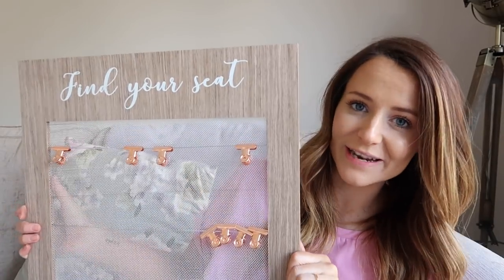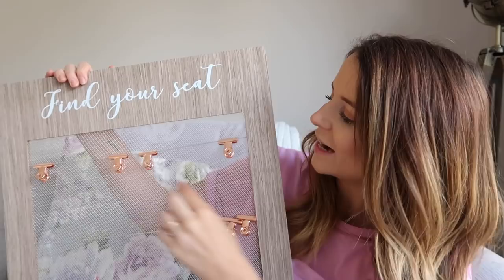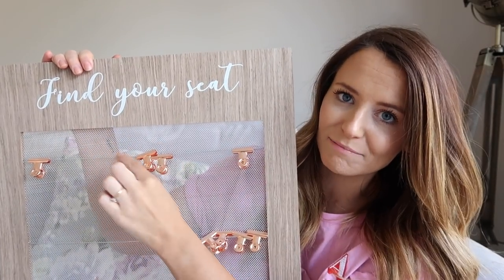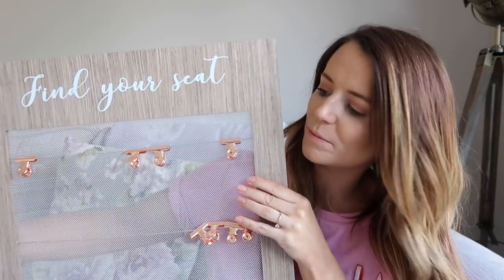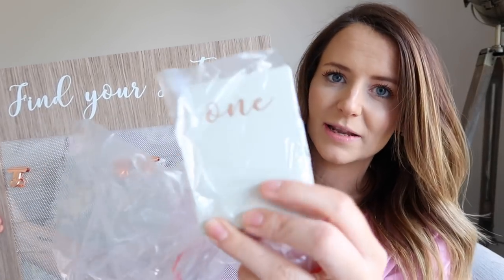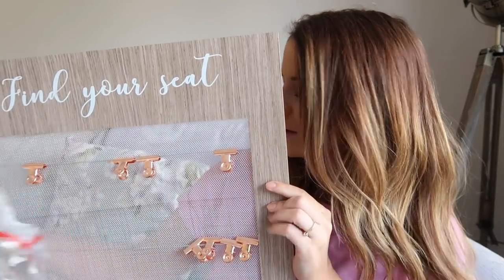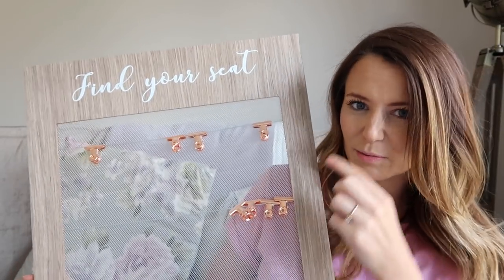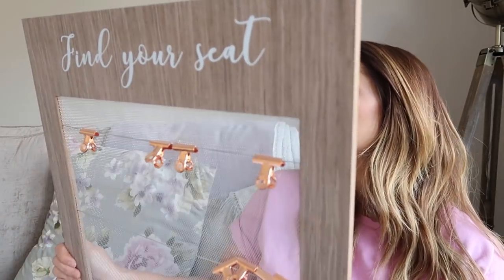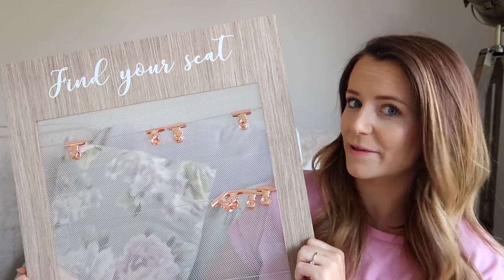Now I'm going to show you something that isn't from Ginger Ray — something we picked up in Sainsbury's which I cannot believe was from Sainsbury's. This is a table plan we're planning to use. It says 'find your seat' and it's got these little hanging wire things with little copper clips. You can put photos of people or the little table number cards they provide — they go from 1 to 12. I'm not really sure what we're going to put on it yet, but I thought it was a really cute table plan and really inexpensive — I think it was around £15, which is really reasonable and a lot less than you'd probably hire something like this for.